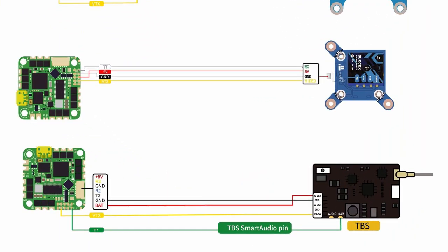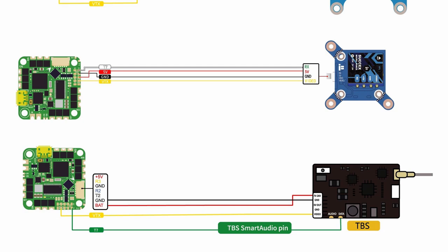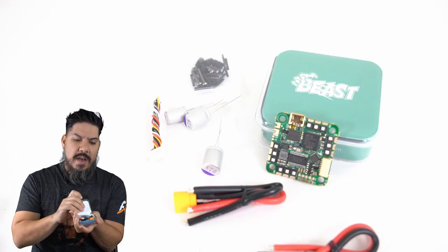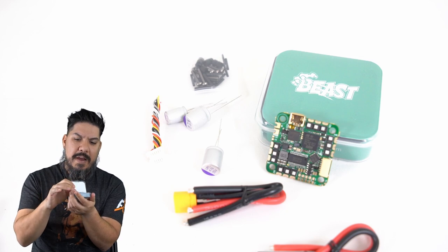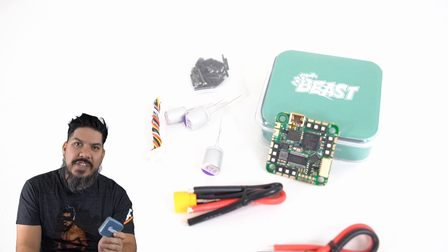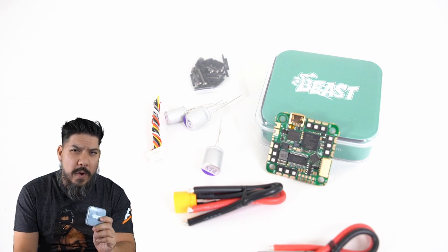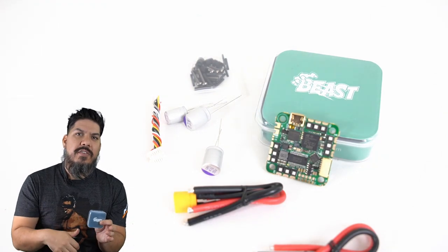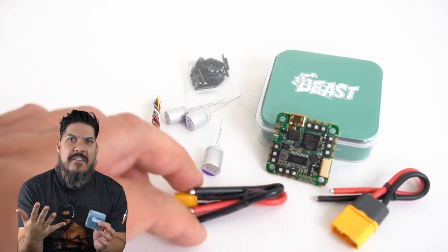But there is another one inside here — two beasts! That's right. If you want to step it up a notch and boost your power even more, you can get an upgraded one for an extra $20. You get an H7 processor with all of the speed that comes with that, and in addition your ESC amp rating goes up to 55 amps.